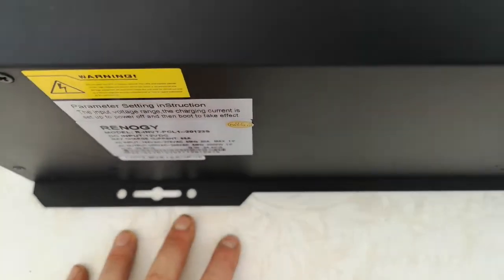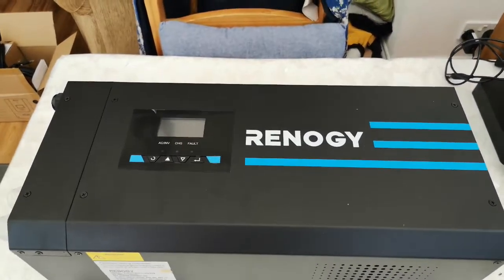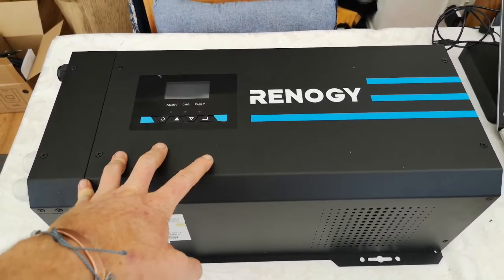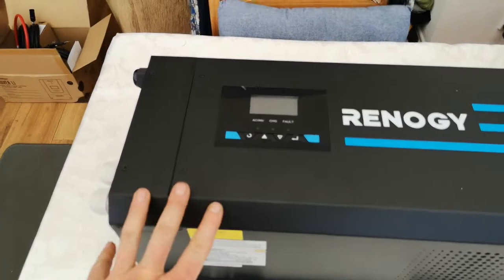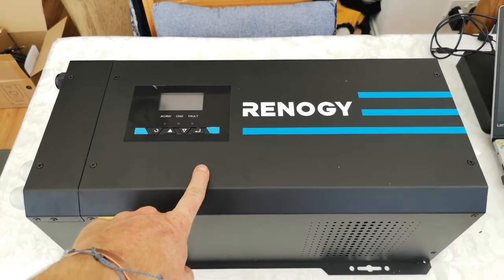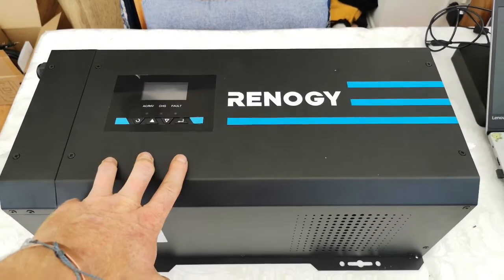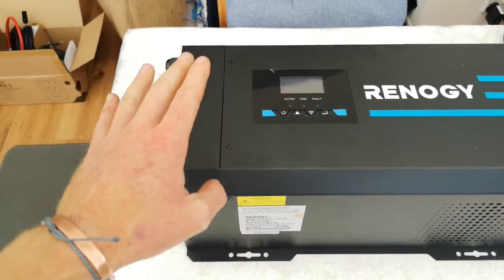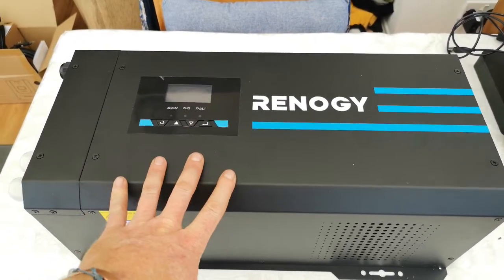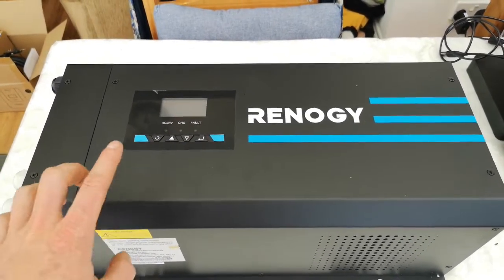The reason we chose this is we obviously need an inverter. Our max wattage, if everything's running at once — which it won't be — is 1500 watts. So we needed a 2000 watt inverter, which is what this is rated to. Its peak is actually rated to 6000 watts, which we're never going to hit. If you're wiring for 6000 watts you need serious cable. We've calculated for 2000 watts and our max will never go above 1500.